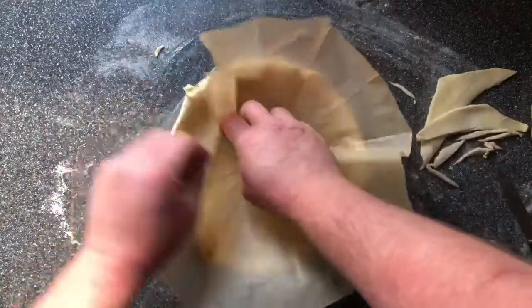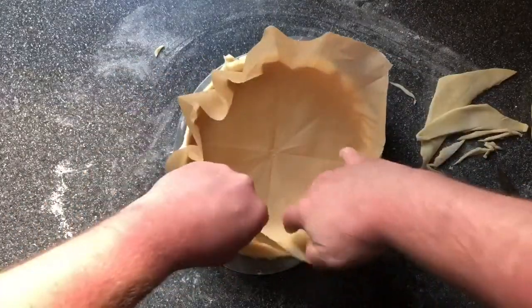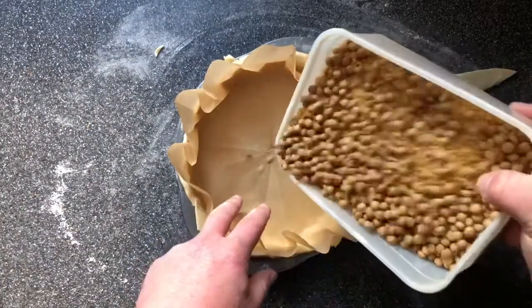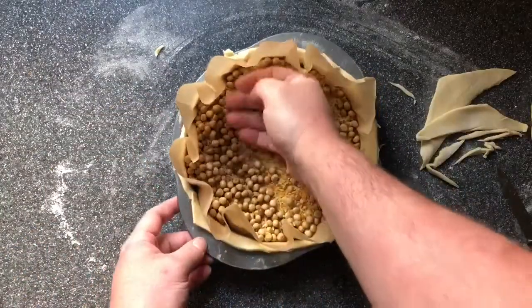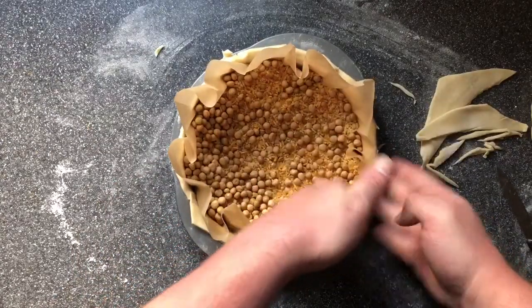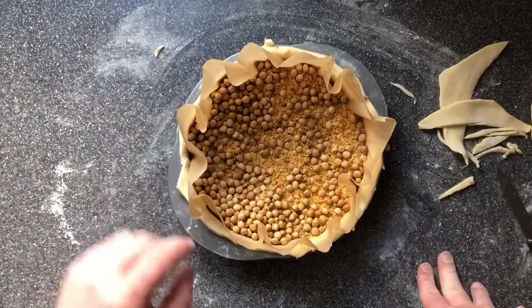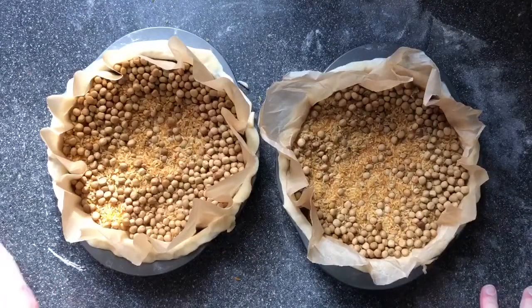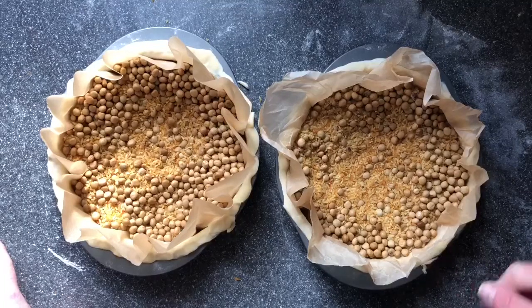Then what you need is a piece of greaseproof paper. Push that into the bottom, make sure it touches all the sides and all the bottom. Then we're going to fill that with some weight — some baking beans, I've got some beans mixed with some old rice — enough to hold the bottom down and hold the sides up. That just needs to go in the fridge for ten minutes to chill and relax so our pastry doesn't shrink so much. I'm going to go and do the second one. Both tarts are just going to rest in the fridge for ten minutes and then we're going to bake them at gas mark six, or 160 degrees, for about 15–20 minutes just to get them started off.